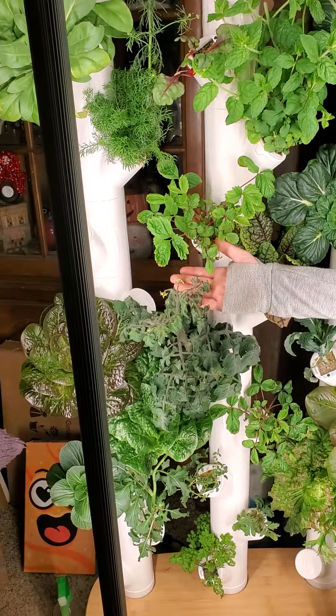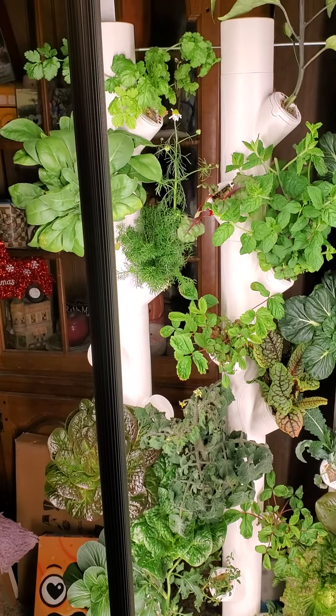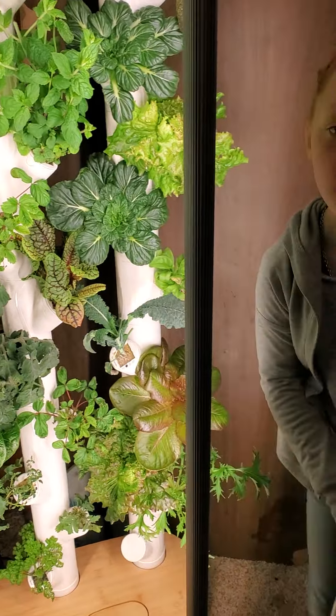Hi, welcome back to Red's Garden, deep underground in Kansas. So today we will be doing pollinating for the flowers on the tomatoes and other flowers. We're using an electric toothbrush because it vibrates the flowers so the flowers can drop the pollen.